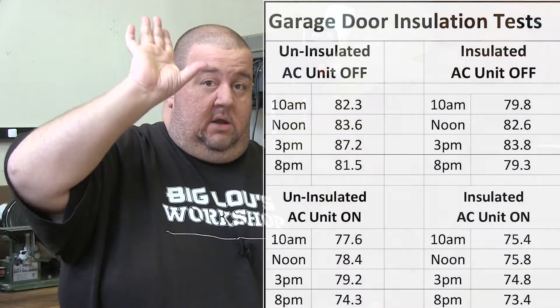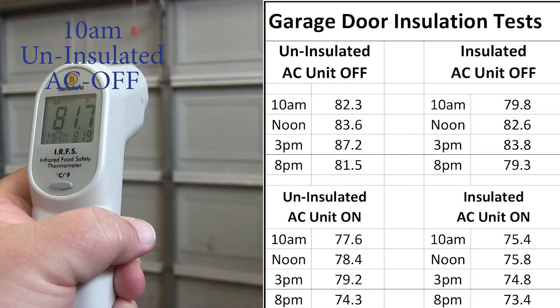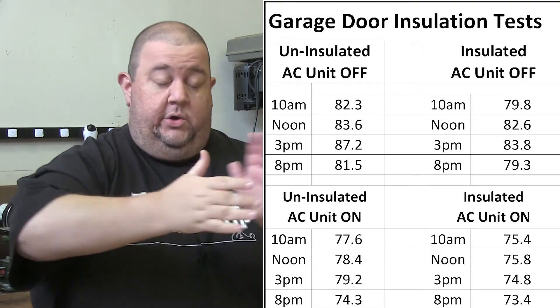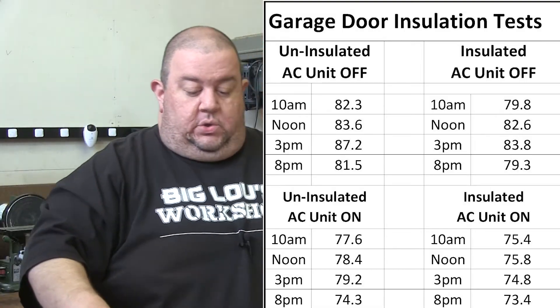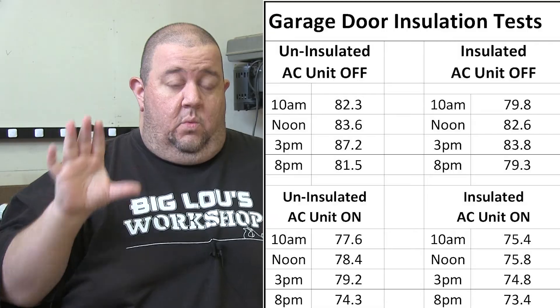Here are some logistics of how I've done this testing. I ran the air conditioner at a medium fan speed on 75 degrees for a couple of days before I did the testing, and I took some temperatures. I'll have the full data sheet on screen right now and also available as a free PDF download on my website — or you can just freeze frame and look at it now. Anyway, the long and short of it is: insulating the garage door, whether you have air conditioning or not, is definitely worth it.